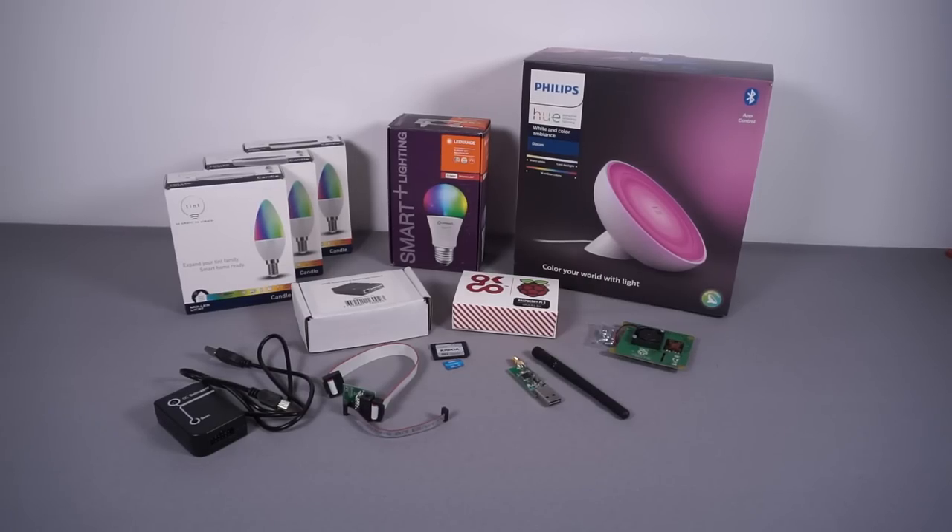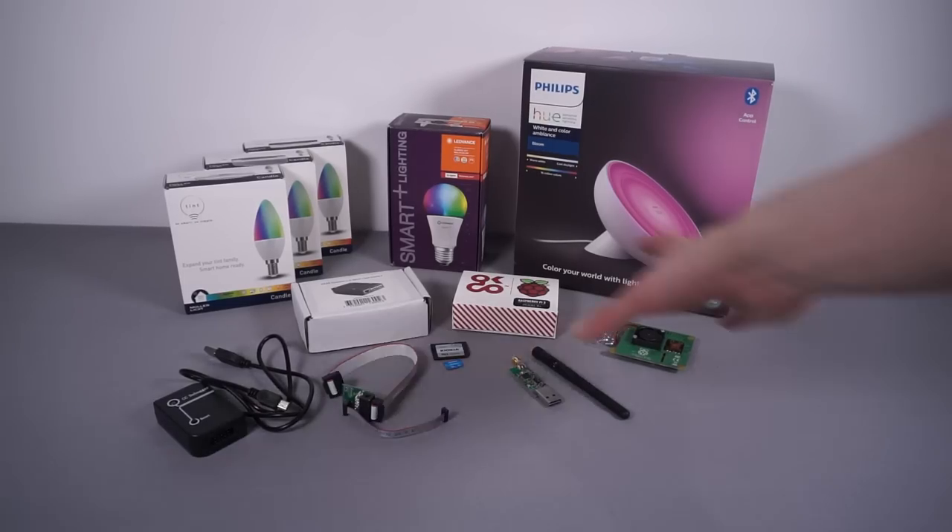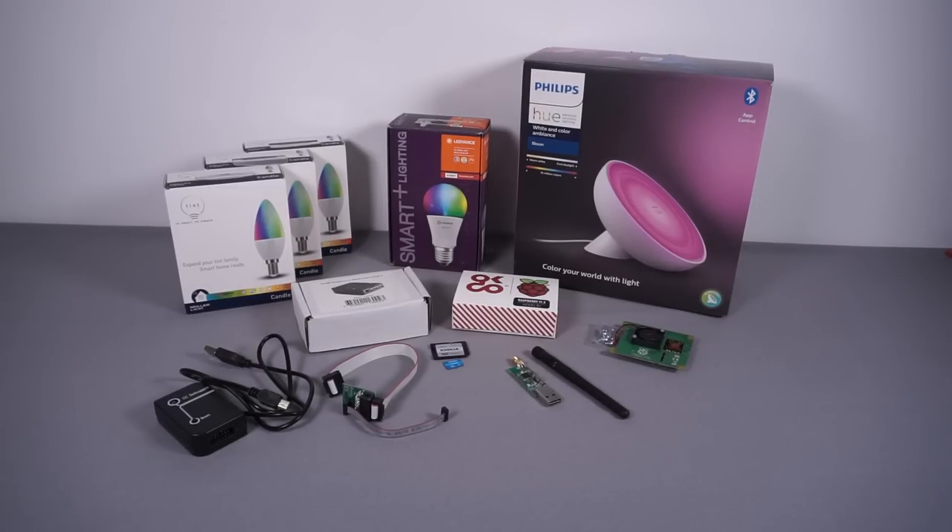Today we're going to be taking a look at the first phase of the lighting upgrade, where I've got a bunch of hardware to make my own smart lighting system running on Node-RED. This first video is just about starting to set everything up — we'll take a look at the smart bulbs, show how I'm connecting them to Node-RED, show the configuration within Node-RED, show it all working, and hopefully end up with my own full smart lighting system, fully locally controlled with full control over all the hardware and software involved.